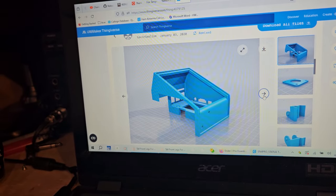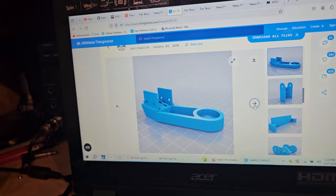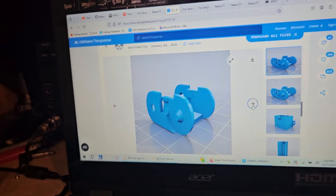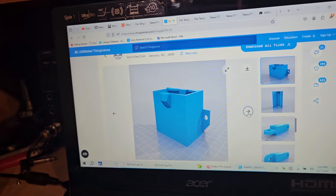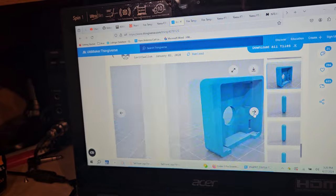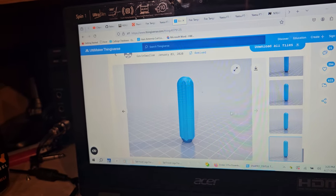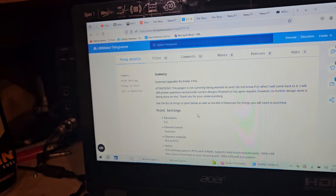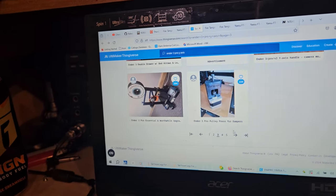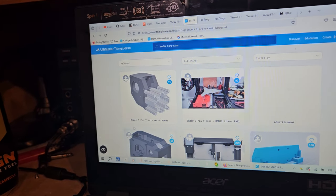I don't ever download stuff with branding on it. It looks very well thought out — some of these guys have put a lot of time into this and they're not going to get any money from it. It's really nice that these guys share this stuff with us.